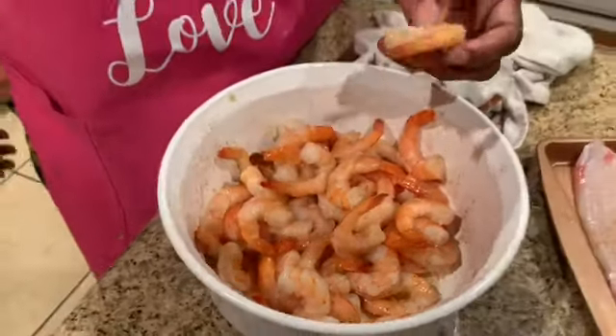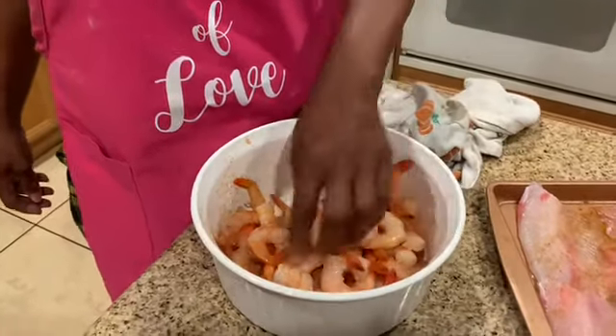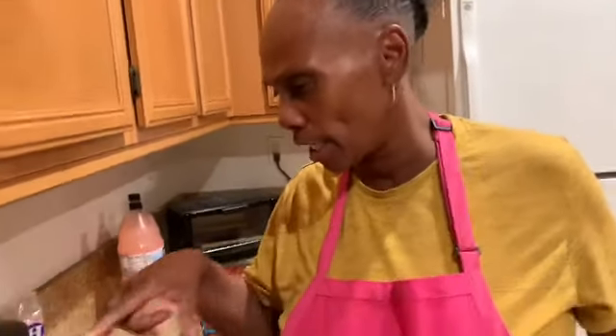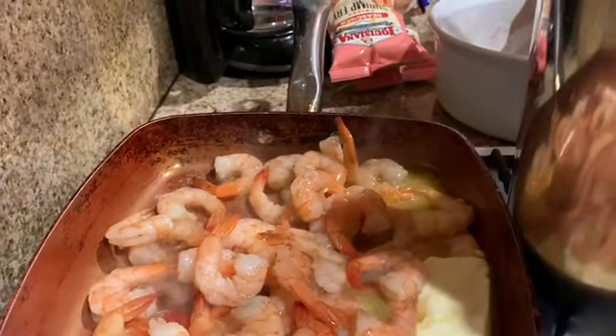So what I'm going to do with these shrimp here — I seasoned them with some Cajun seasoning — I'm going to sauté these in butter. I'm going to show you that step by step. I have my butter in the skillet right now melting, so I'm going to put my shrimp in this butter right here and let these cook a little bit. And I'm going to add a little bit of garlic powder to it.